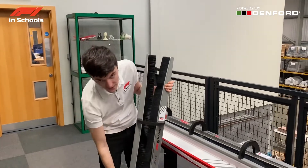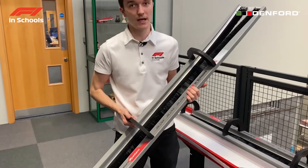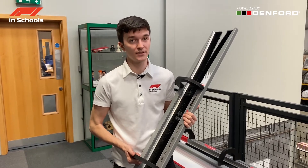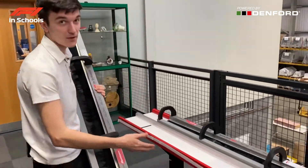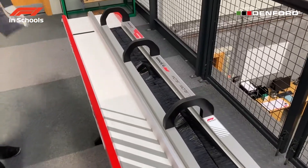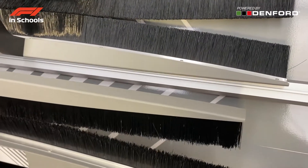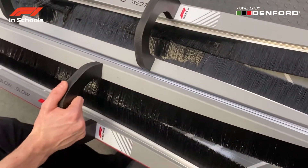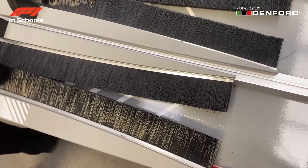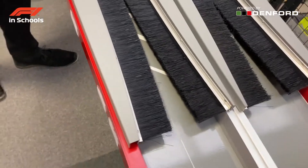Here we have the F1 in Schools deceleration system, which is used to slow down the cars. The cars need to decelerate very quickly in a short space of time. To attach it to the track, place one edge of the deceleration system onto the side of the track, put it up against the lip, and then place the deceleration system down.